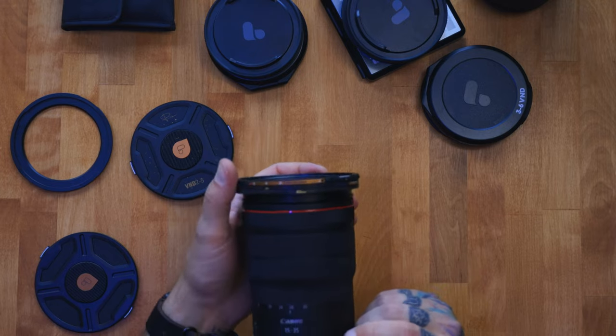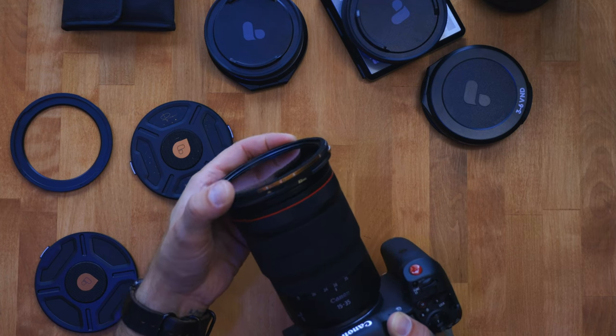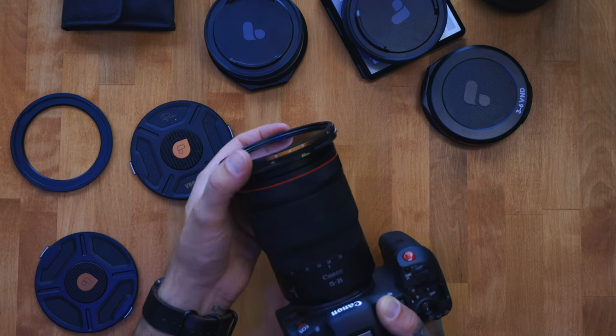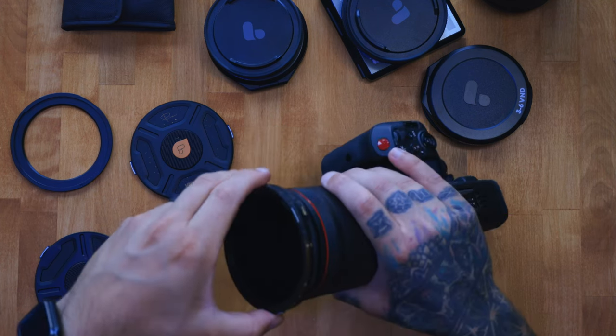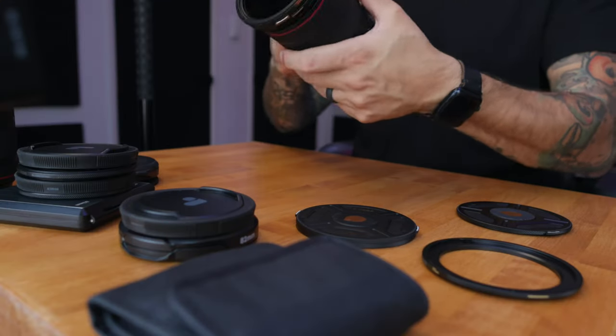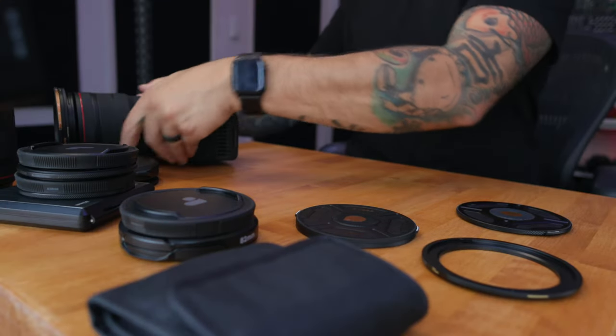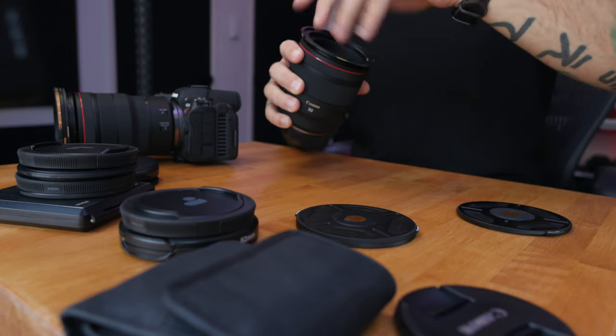What's cool is you still get that haptic feel — I didn't have that on my three-to-six because they didn't include it back then. Every time you go to the next stop, it kind of lets you know where you are, and there's even a little red line for the max. To pop it off, you just — pretty dope. It'll definitely make me shoot with a VND a lot more. Let's toss it on the 50mm — since I bought the kit, it came with both base plates.